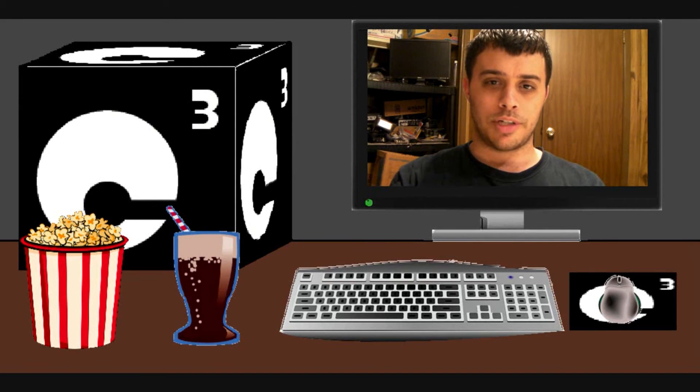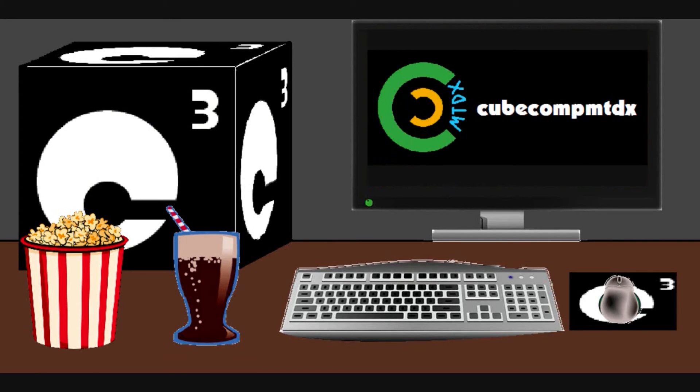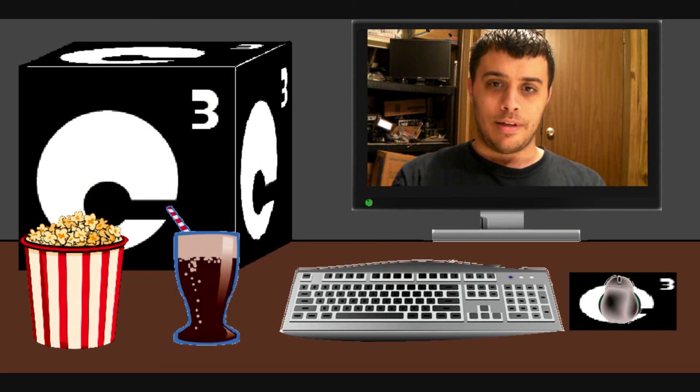It doesn't have to end here — there are plenty more videos on the channel to check out. If you liked the video, please click the like button, and if you absolutely hated it, there is the alternative button as well. Please subscribe to the channel, I definitely appreciate it. Remember to click the bell so that you get notified about all updates. Also, if you're interested in things aside from computers and technology, check out my second channel — it's CubeCompMTDX — where you'll find videos about weather, elevators, bicycling, and pretty much whatever else I figured I'd upload. Hope you guys enjoyed this video, and thank you for your support.